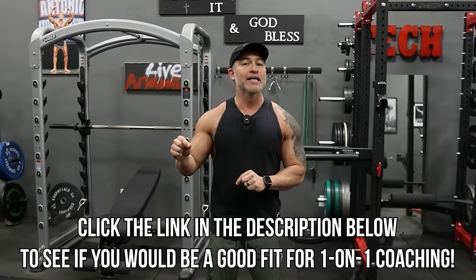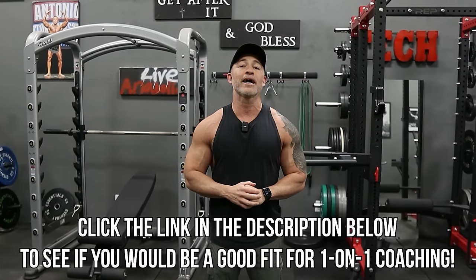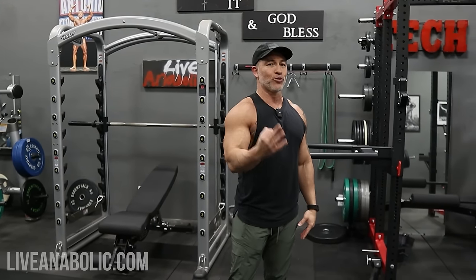If you're interested in that, there's also a link in the description box for my Alpha Maker or AMP program — make sure you click on the link and get more details about that. Let's get into this actual video. I'm gonna give you three of my favorite lower chest exercises.